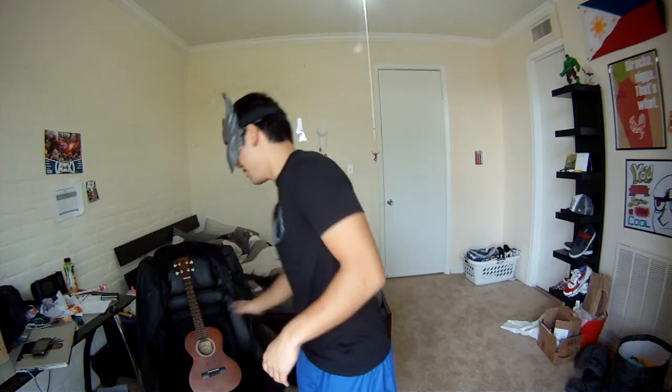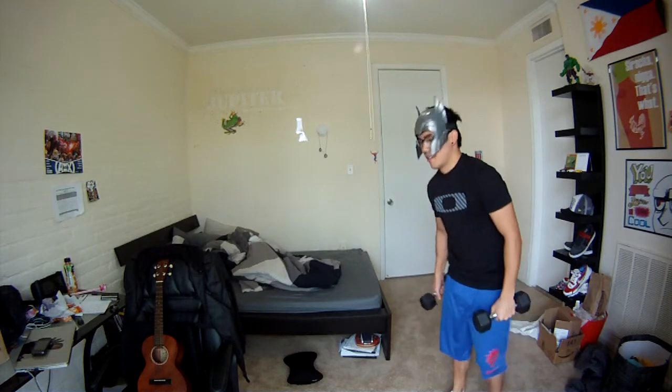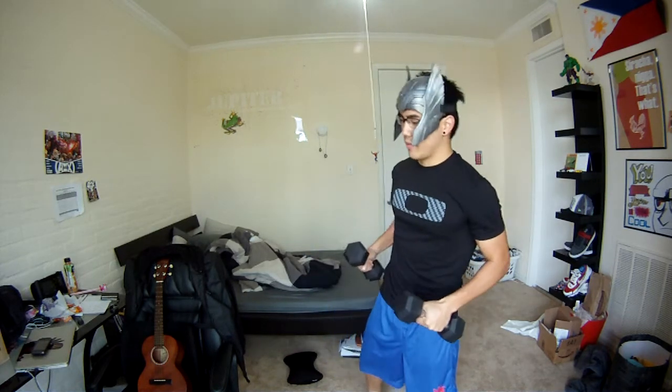Oh hello, welcome to Michael's zombie training technique. Today we're going to be showing you some basics of how to stay alive in the zombie apocalypse. First, you want to get some protective headgear. Then you want to choose your weapon — 10 pound weights. These do pretty good.